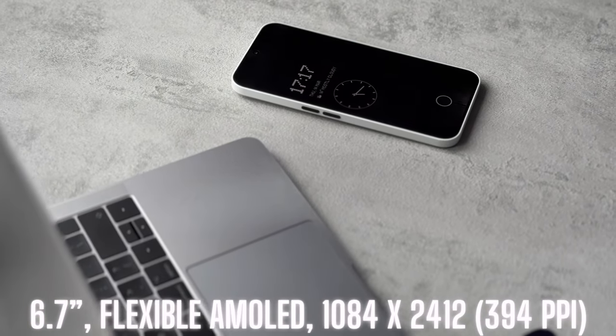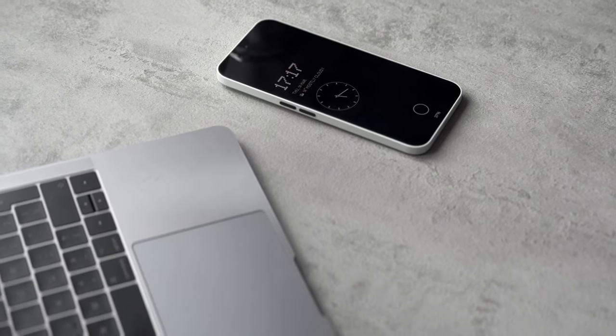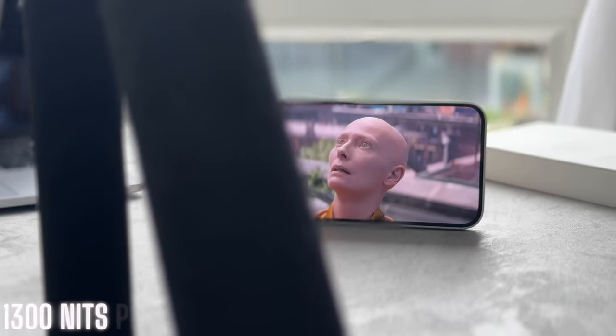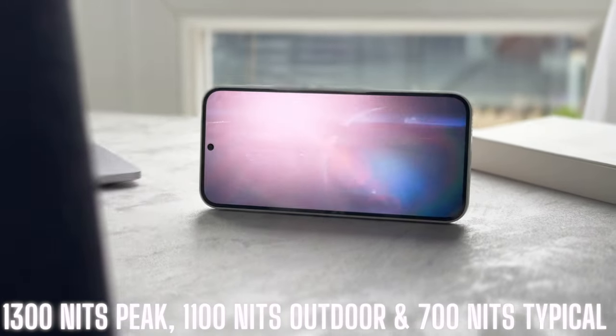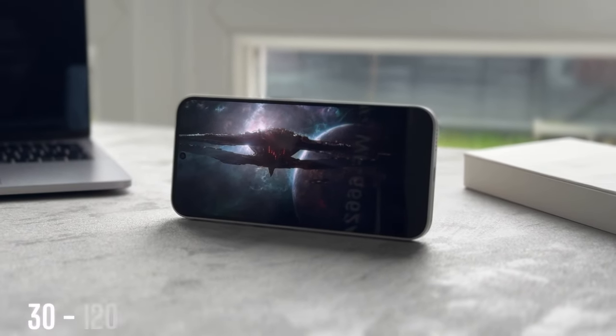The Phone 2A has a 6.7-inch flexible AMOLED display with a 30 to 120Hz refresh rate, 1300 nits peak brightness, 394 ppi, and 2160Hz PWM frequency. It's covered in Corning Gorilla Glass 5, so that's going to have good scratch and drop resistance.